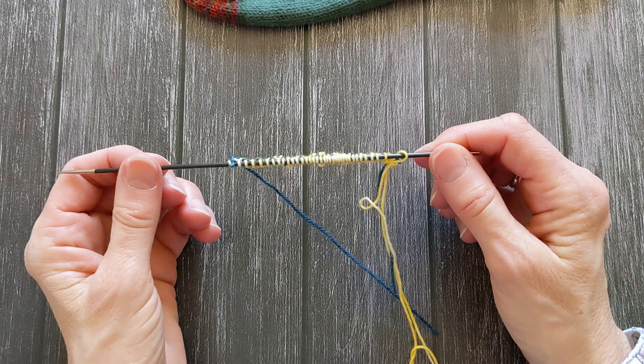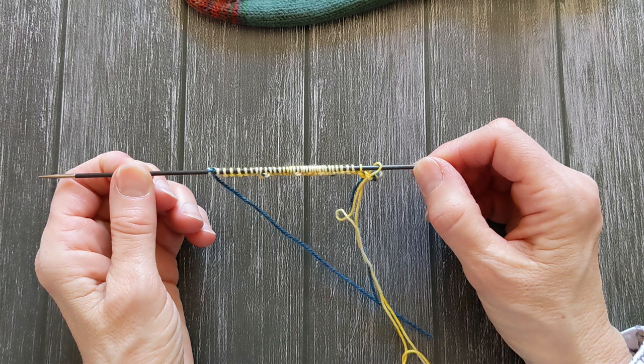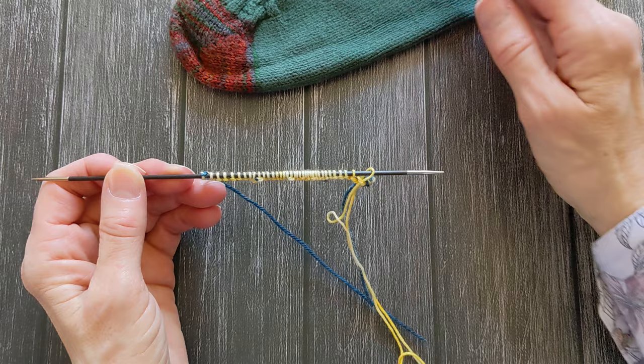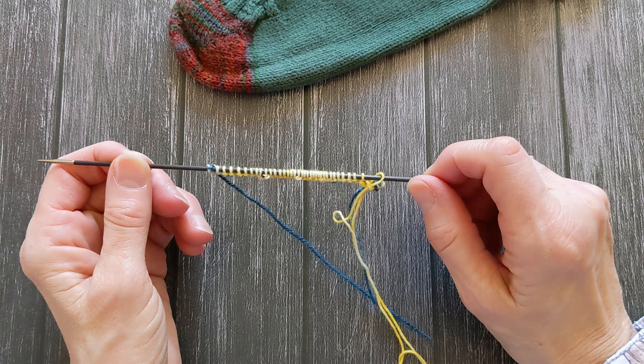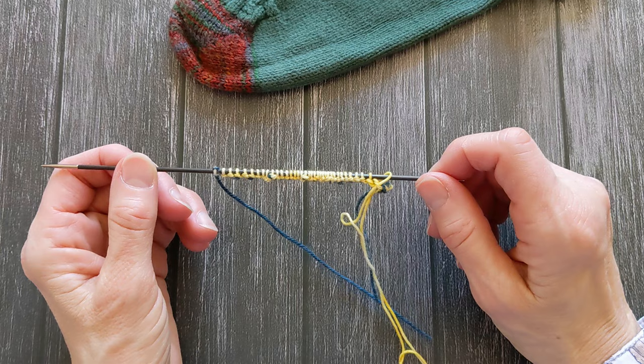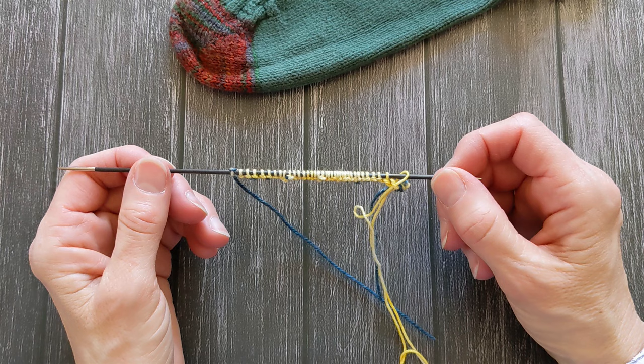To start, I do a provisional cast on with half of the number of stitches that I need. So for this particular sock I want 72 stitches — half of that is 36, so I have done a provisional cast on with 36 stitches. I've done a separate tutorial video on the provisional cast on and I will link that in the description box below. For this, I recommend using whatever provisional cast on you like and are comfortable with.